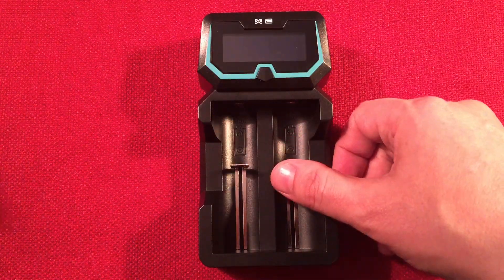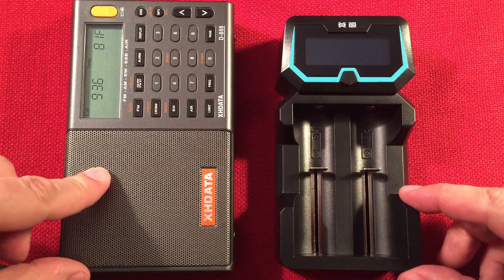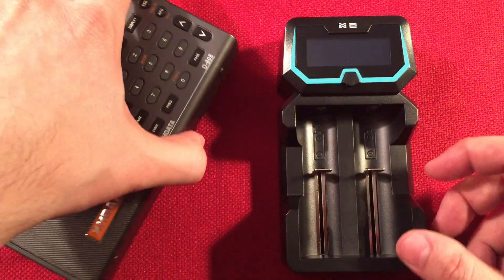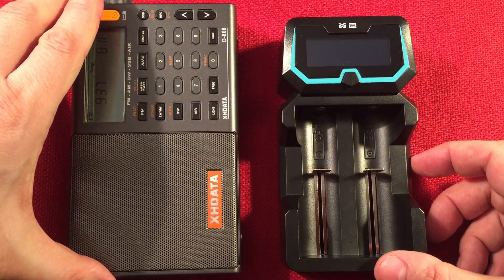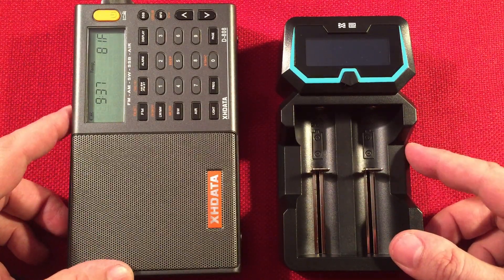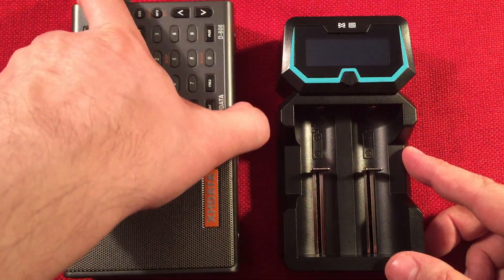I'll be using this charger with my XH data radio, which has 18650s and a DC input that charges, but it doesn't charge at 2 amps. So I can take my premium cells, toss them in here, and charge at 2 amps with no problem. A lot of those cells can handle up to 3 amps charge rate — typically 1 amp is safe, but 2 amps in a hurry is not going to hurt them.